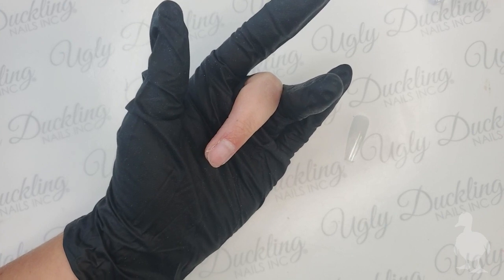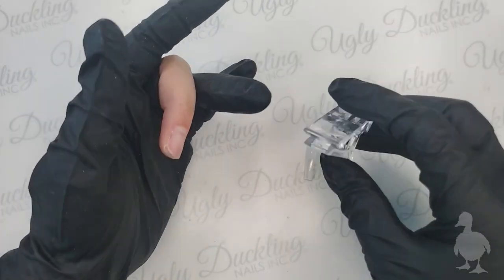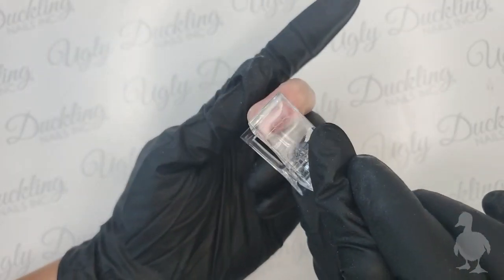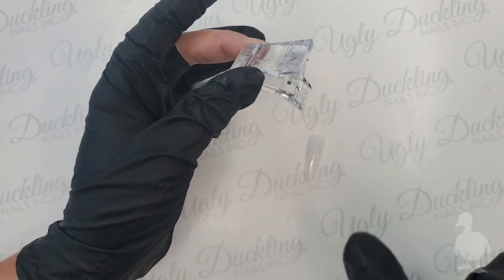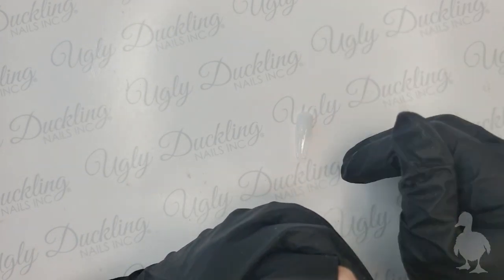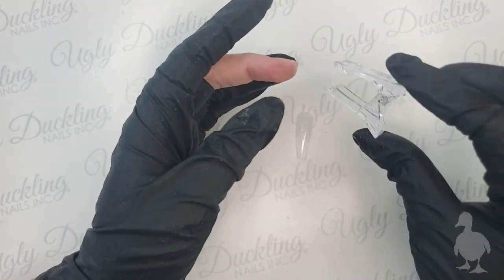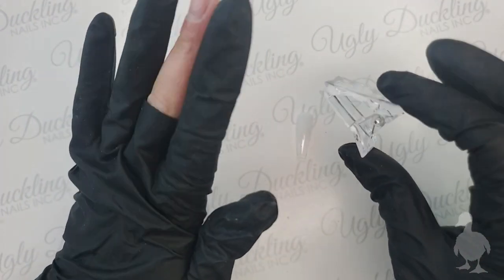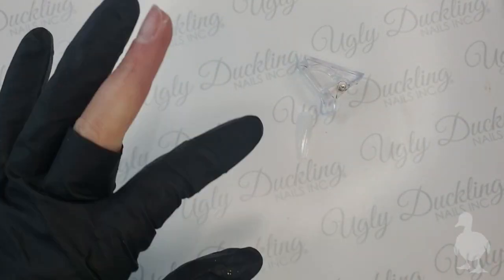I've got my tip prepped and my little clamp ready. We carry these clamps for holding down the nail tip - sometimes clients won't actually need them if their nail plates fit perfectly and the tip won't pop off. Depending on whether you're doing an acrylic or gel process, if you need these clamps for the client's hand to go in the lamp just to hold it down during curing, that is what I use these for.